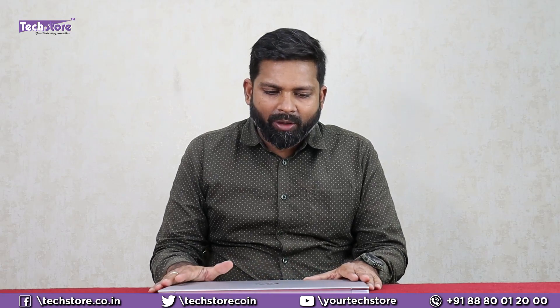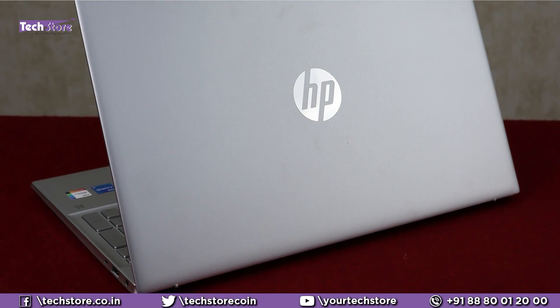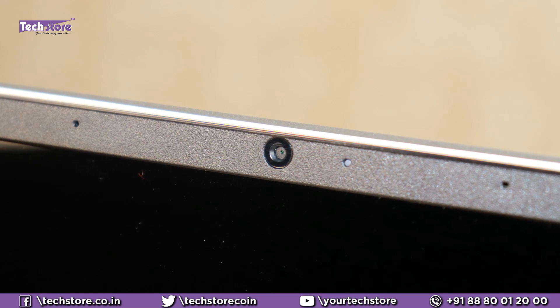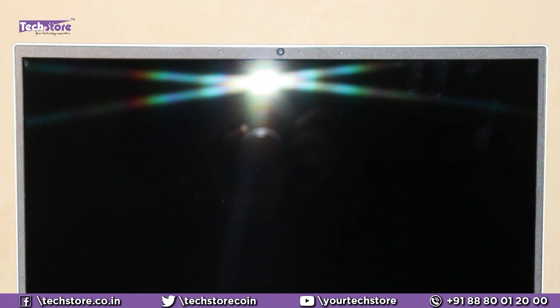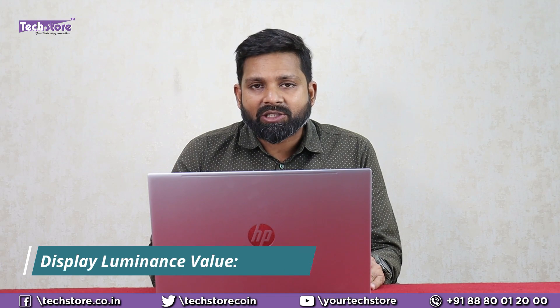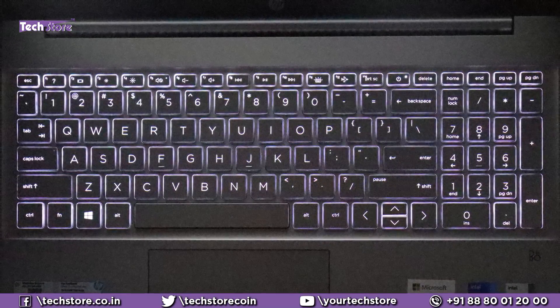This is the way the laptop looks on the top — it's got this metallic finish, silver metallic. Once you open it, it's got a three-sided nano bezel and a dual array microphone with an HD webcam. It's got a glare screen — it does not have an anti-glare screen, so that is something to note. It's got a full HD IPS panel screen and the brightness value is 250 nits. The keyboard is a premium keyboard which always comes with the HP Pavilion — very standard looking, good and sturdy with backlit.